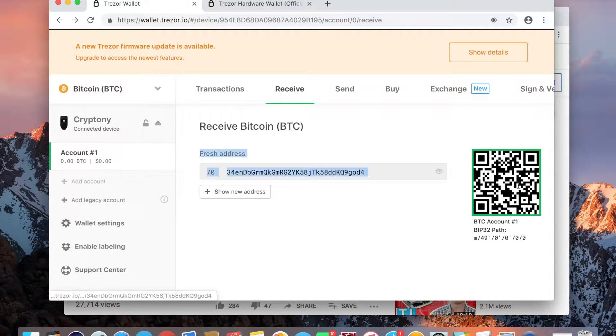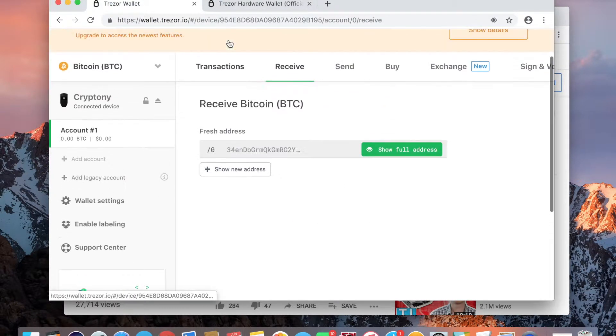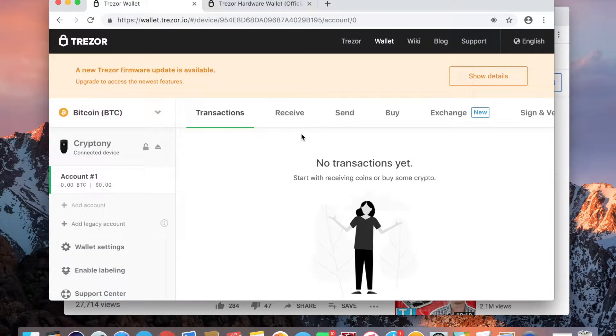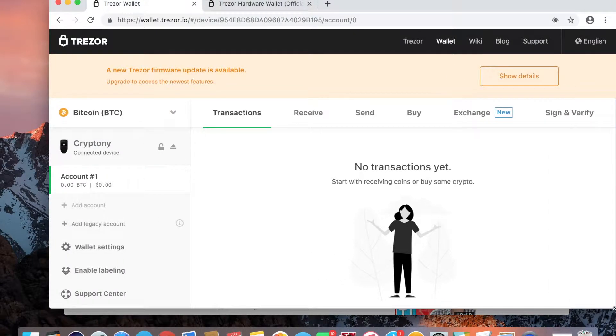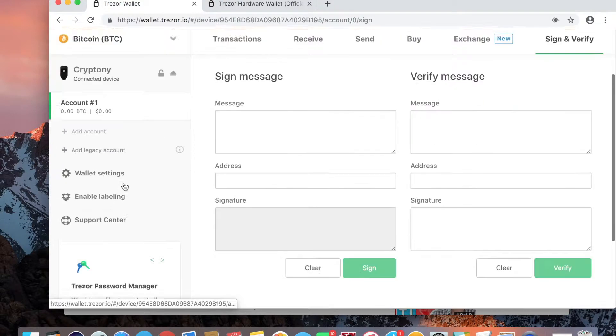I had to do something on the Trezor first, and now I can take a picture of the QR code. Boom — and it is pending, officially! Awesome. Very soon we should see something show up in here. I've officially sent it from Coinbase to the Trezor.